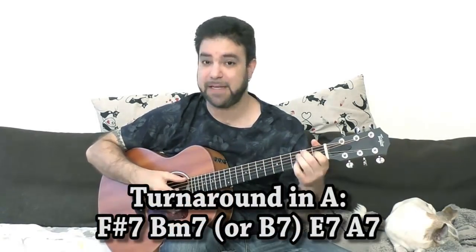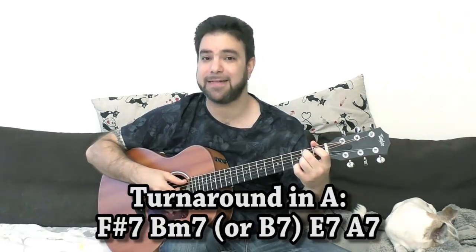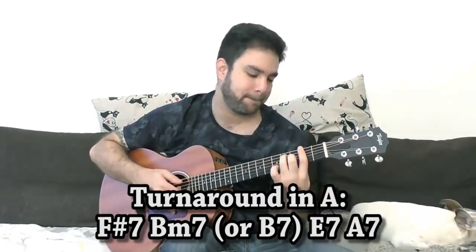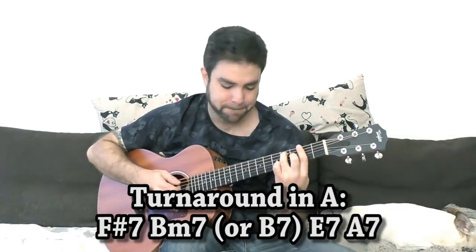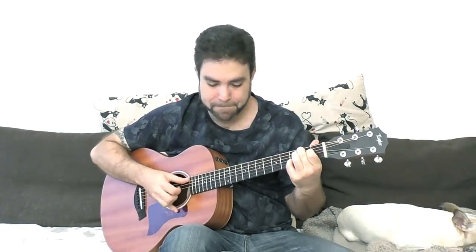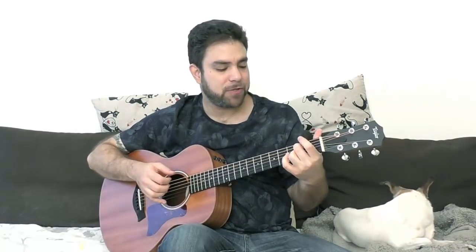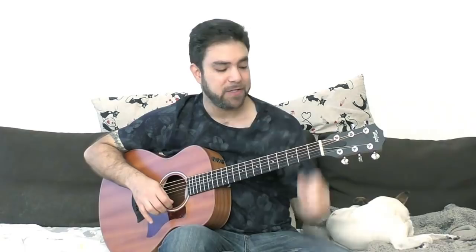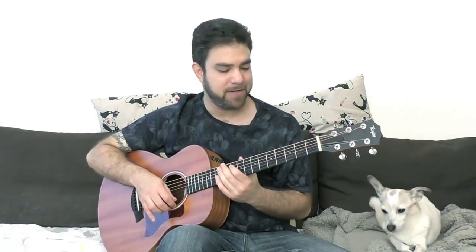In the key of A, you have F sharp 7, B7, E7, and A7. On the bass, you can do 0, 1, 2 into F sharp 7. I'll let you go explore this on your own.